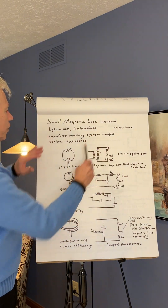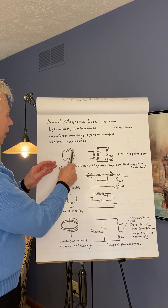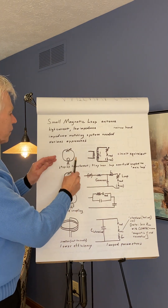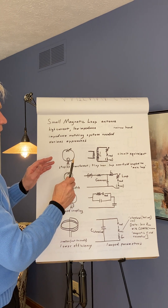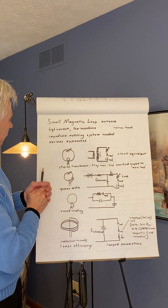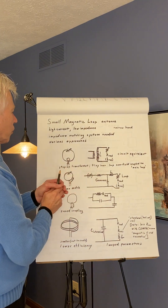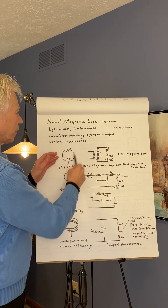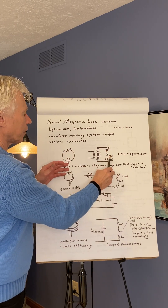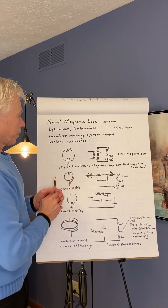There are various approaches to the impedance matching system. The step-up transformer: here we have a tiny loop, and the antenna itself — the small loop. The tiny loop couples in the near field to the main loop. The main loop has a variable capacitor. In a circuit equivalent, we have a step-up transformer — small number of coils, larger number of coils. This is L, the inductance of the antenna, the main loop itself. Here we have the variable capacitor, the impedance due to radiation, and the impedance due to resistance, which is very small in this antenna — so that's why it's in parentheses.